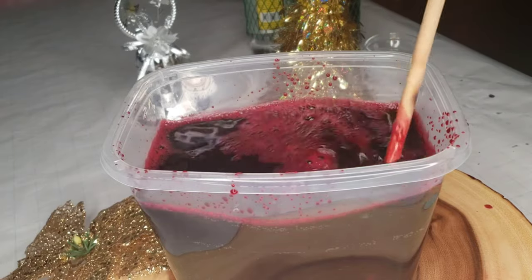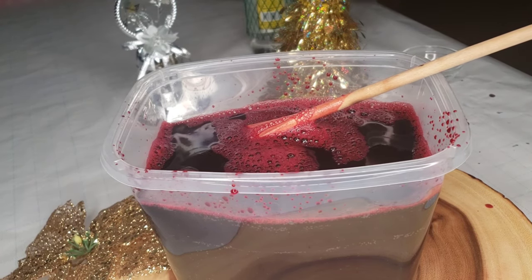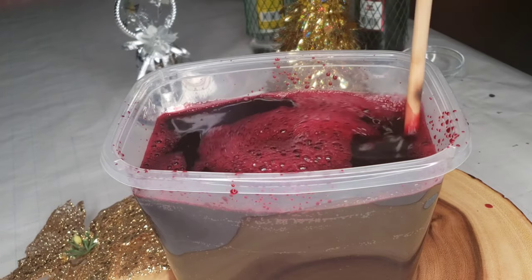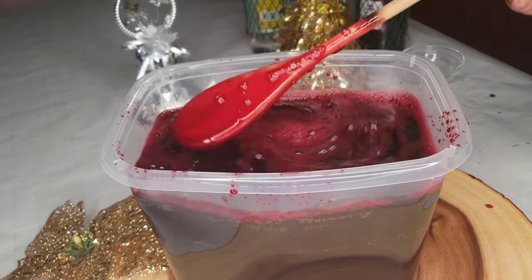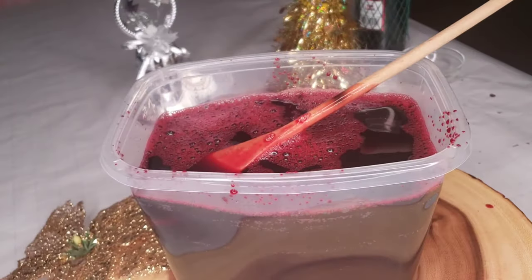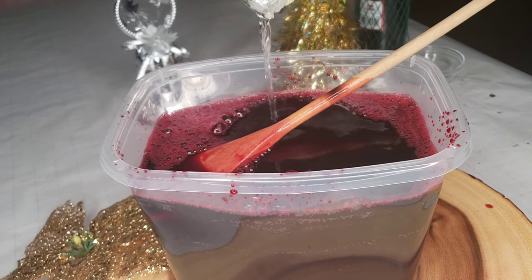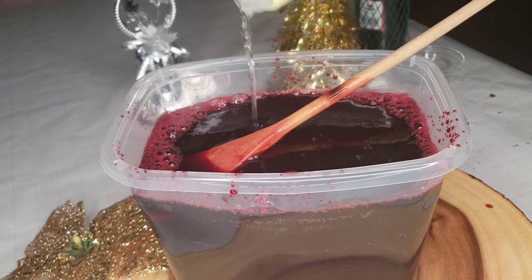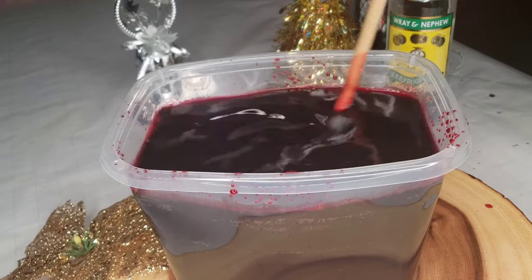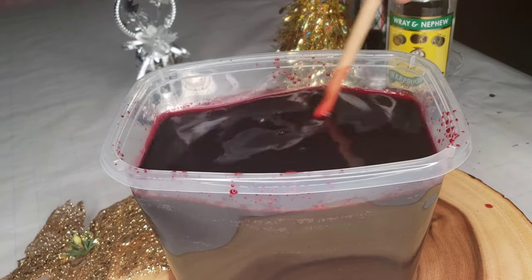I already added the sugar, so now I'm gonna add some lime juice and some red label wine — a little bit more. Lime juice, some red label wine — look at that color, that beautiful sorrel. And some Jamaican overproof rum. I grew up on this stuff, so good. That overproof just gives it that special vibe, and with the balance from the wine and the rum, it just makes it beautiful.